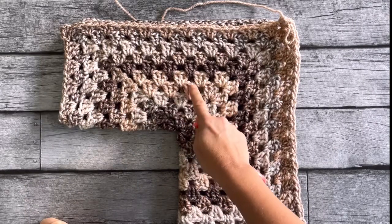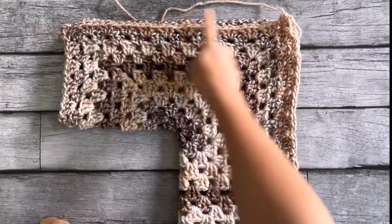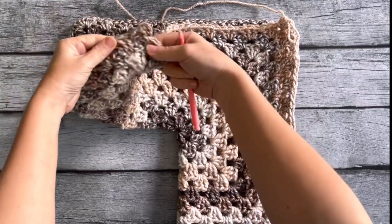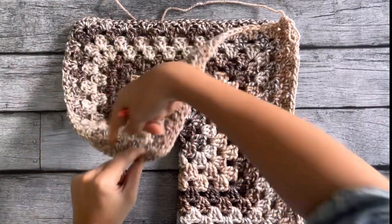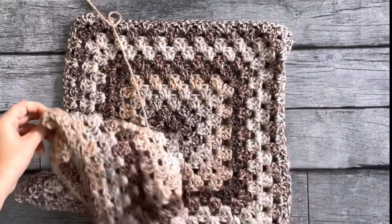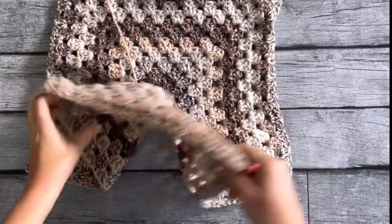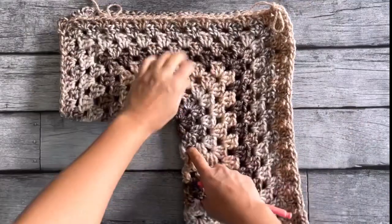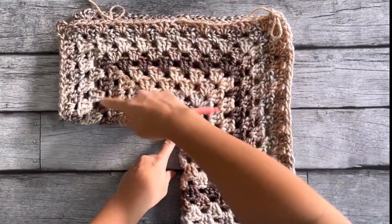Here we are — one, two, three, four, five, six, seven, eight, nine — and I'm working on my tenth round. For me, at a small-medium size, I started my tenth row and went all the way around, stopping just before my last edge.